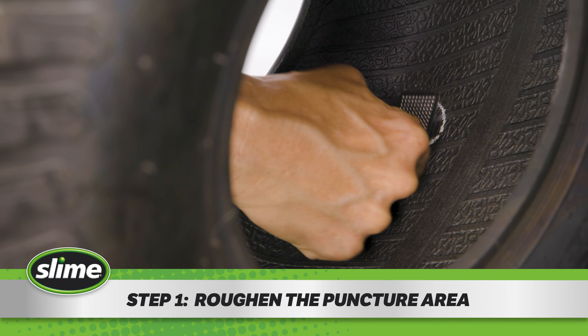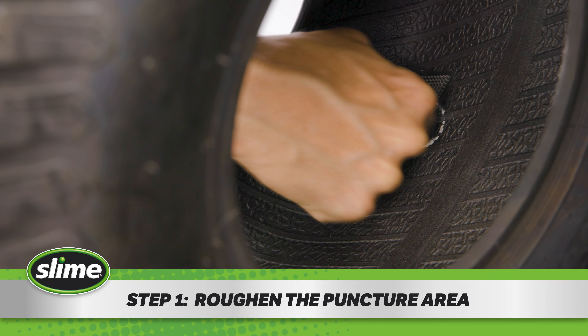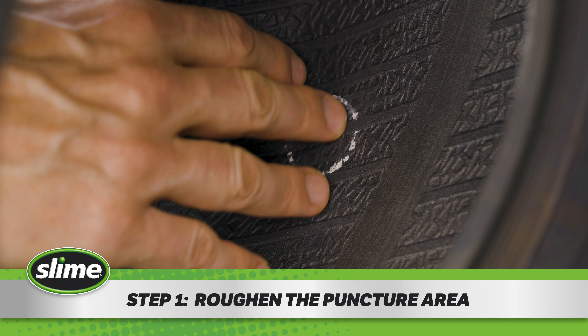Step 1. On the inside of the tire, use sandpaper or a scuffer to lightly scuff the area around the puncture that will be covered by the patch. It should feel rough to the touch.